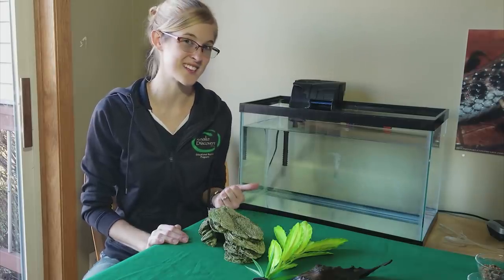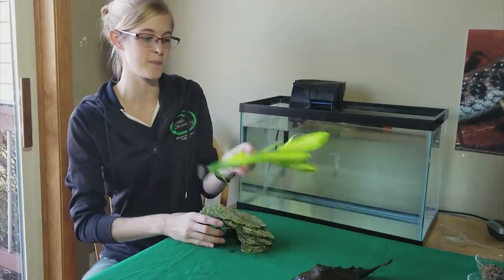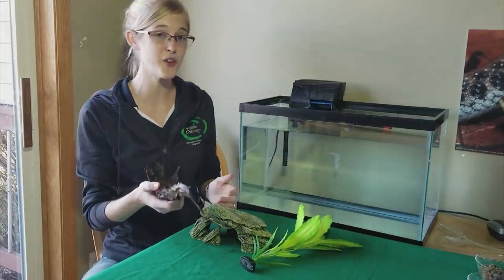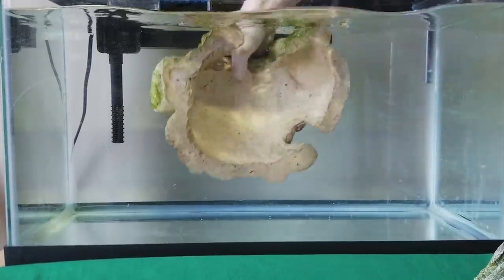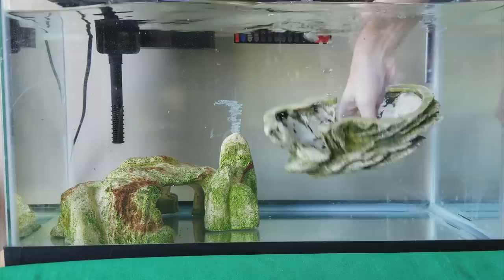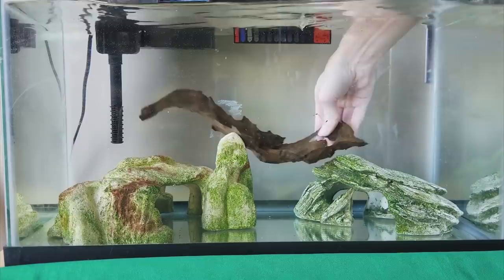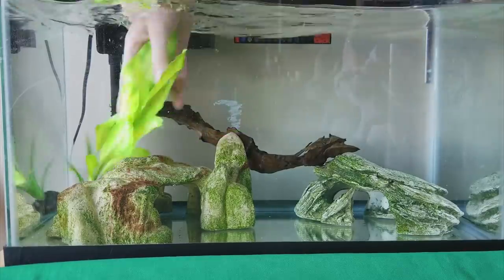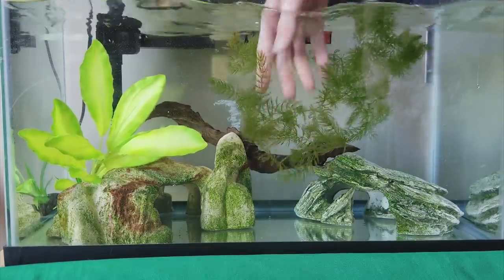Now for the fun part — decorating the inside of the tank. They like to hide, so give them some caves. You can mix in some fake and live plants, and you can also add some driftwood. Just get creative; they love to climb around and will use every inch of their tank. Today I'll add a cave over here, and a happy little cave over on this side. Then some driftwood — maybe like a hammock he can climb up into. And finally some plants: a fake one over there, and some live hornwort, which is a free-floating plant that works great for axolotls.